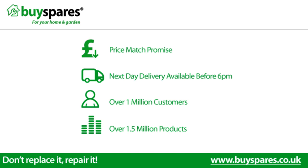For all the spare parts you need, visit www.buyspares.co.uk. Thank you.